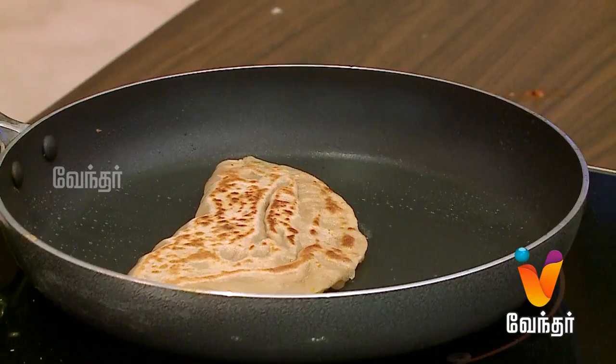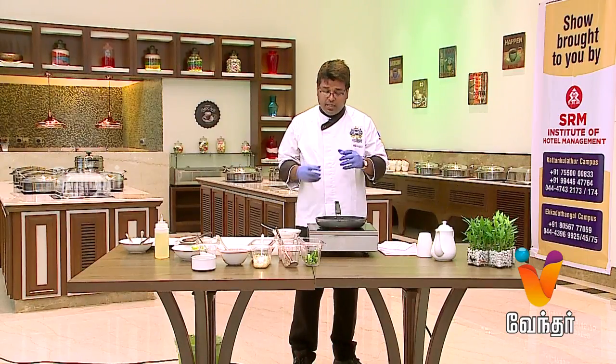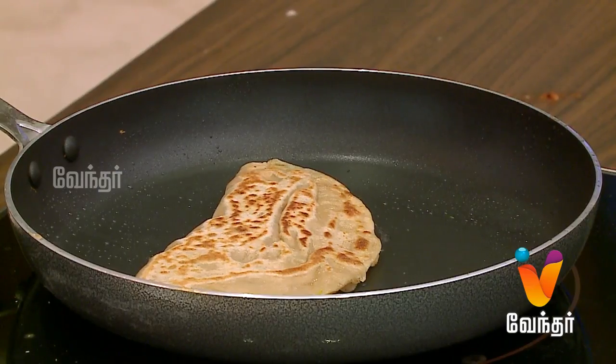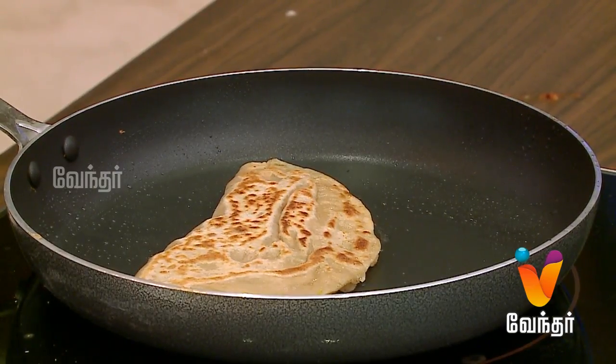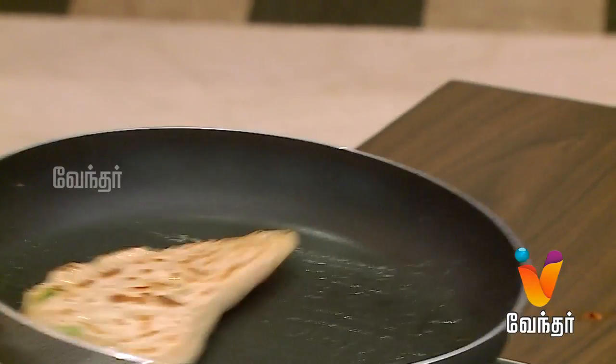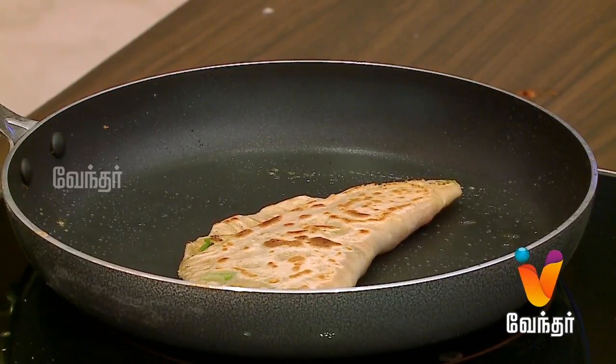That's how you want to cook it — on a slow fire, and it will cook easily. Now we will plate and serve this dish.